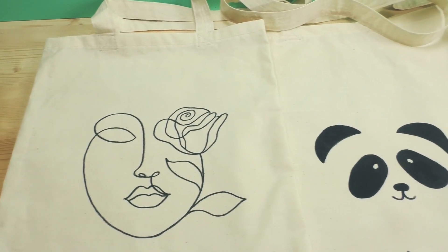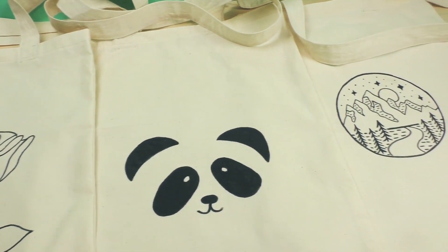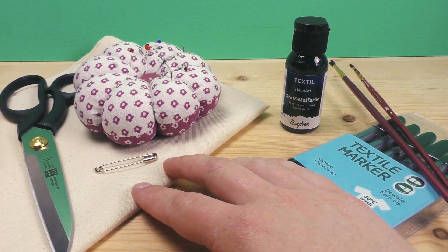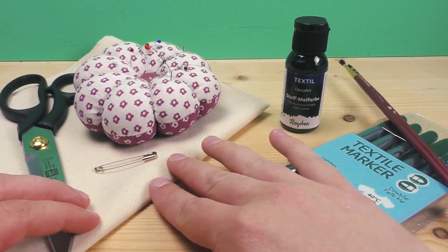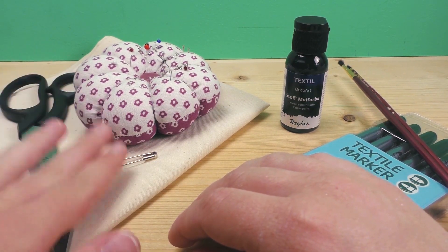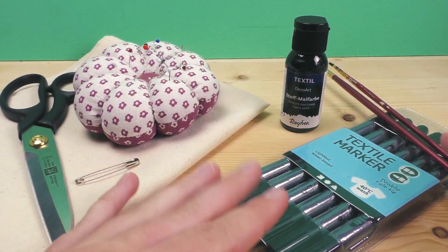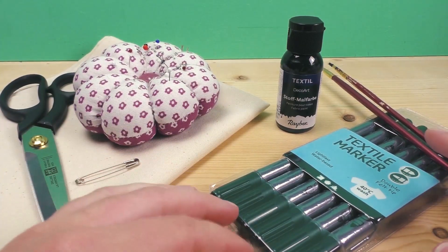So without further ado, let's get started. For today you'll need some fabric — I recommend cotton or something a bit sturdier, which is also great for project leftovers. I chose a lighter color this time because I'll decorate it at the end. You'll also need fabric scissors, something to measure with, a safety pin, regular pins, and some textile or fabric markers and paint for coloring.